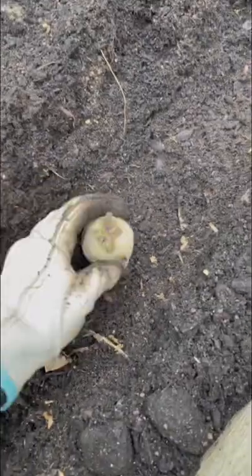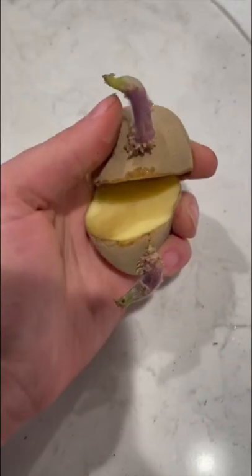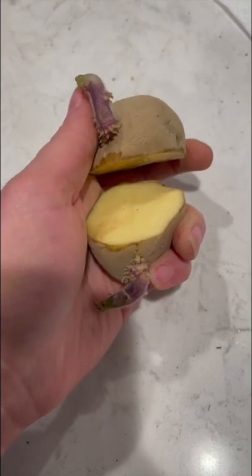If your potatoes are looking like this, don't throw them away. I'm going to show you what to do. The potato is trying to grow from those sprouts, and each one can grow pounds of potatoes.